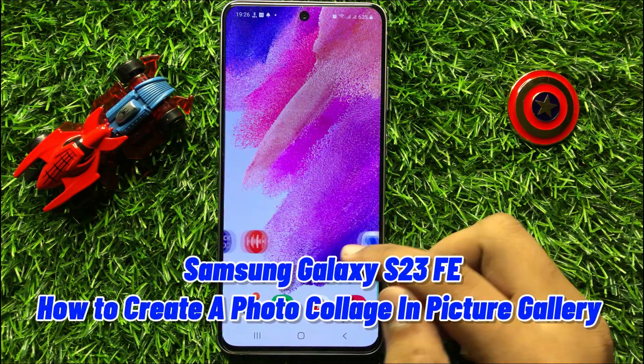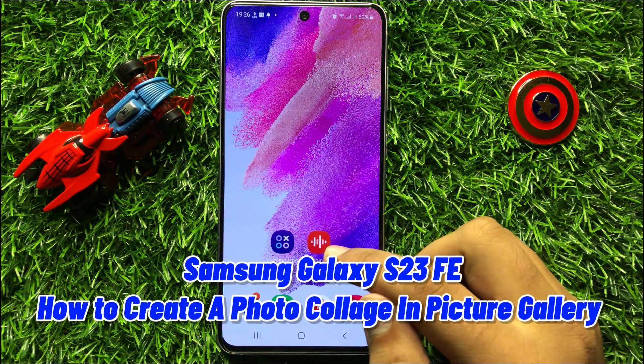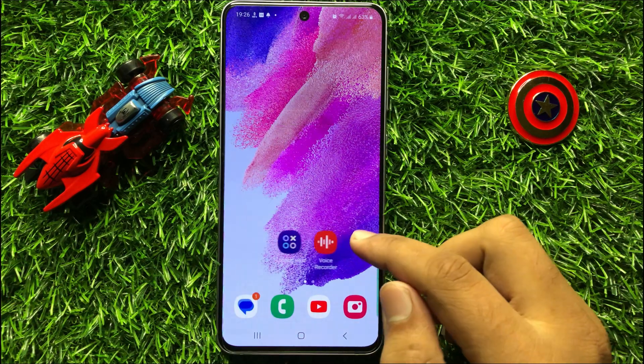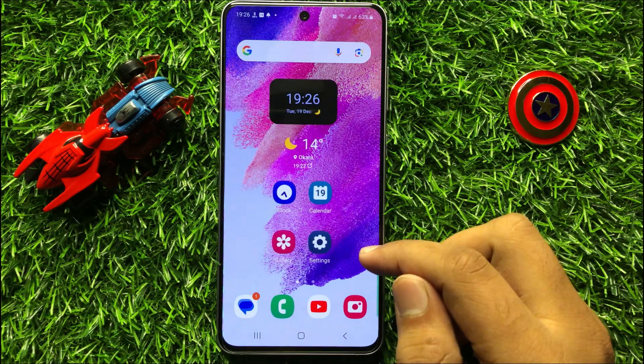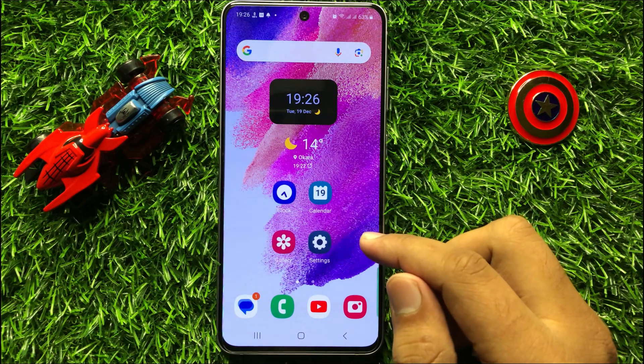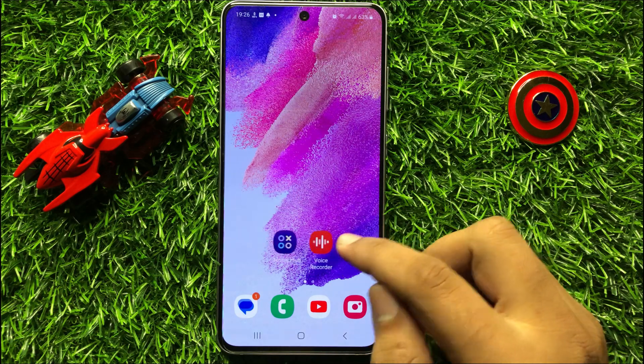Hello everyone, in this video I will show you how to create a photo collage in Pictures Gallery in Samsung Galaxy S23 FE. Before starting the video, don't forget to subscribe to the channel and also press the bell icon.